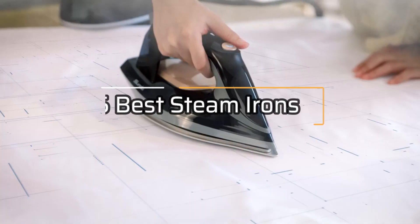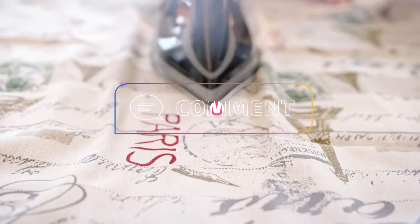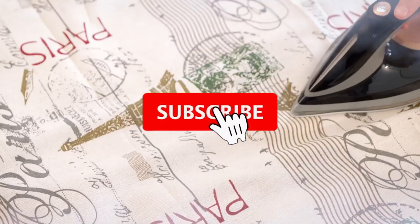So, that's all about the five best steam irons in 2023. If you think we have left out any valuable steam irons, please leave a comment below. Also, don't forget to subscribe.